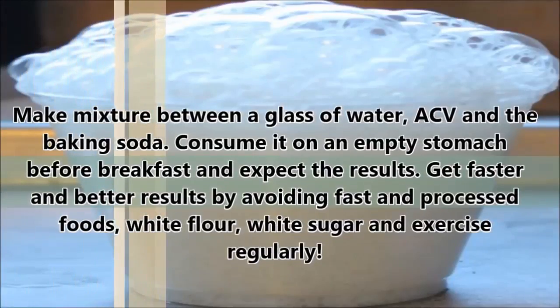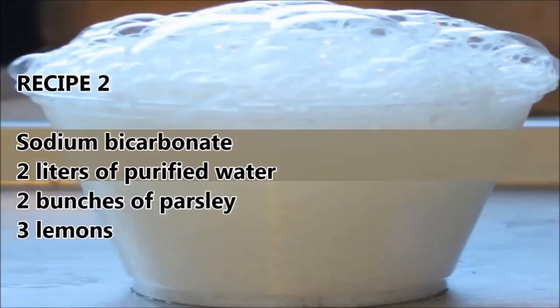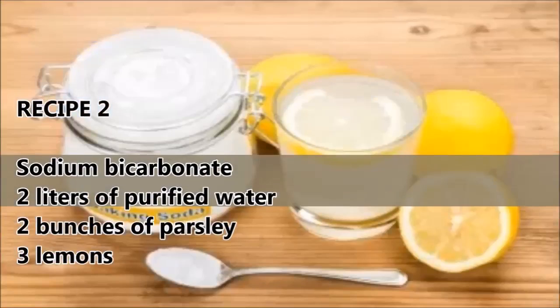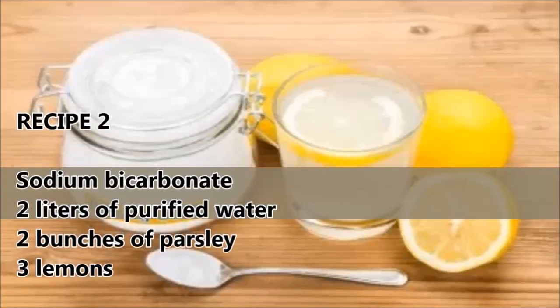Get faster and better results by avoiding fast and processed foods, white flour, white sugar, and by exercising regularly. Recipe 2: sodium bicarbonate, 2 liters of purified water, 2 bunches of parsley, and 3 lemons.